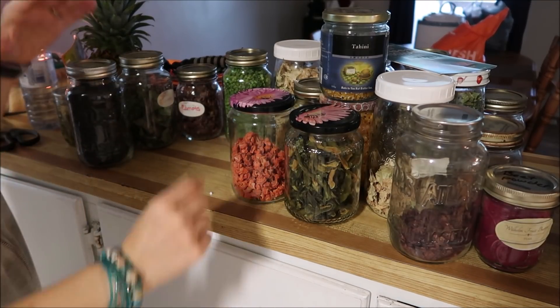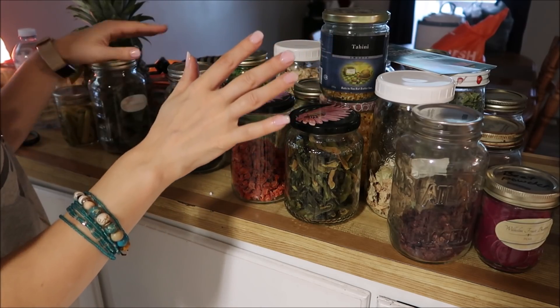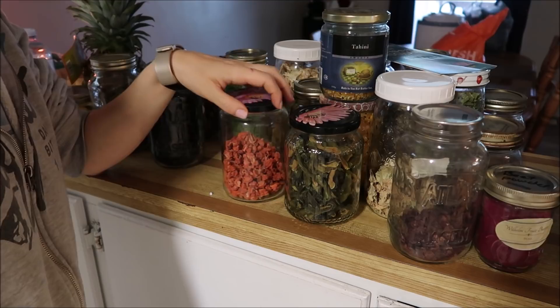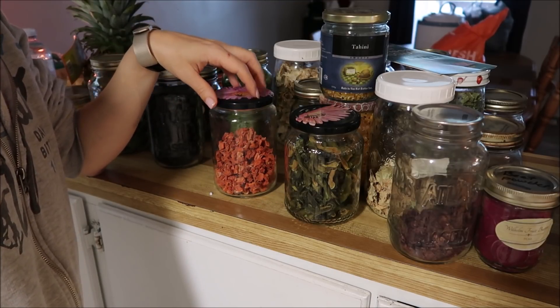Good morning everybody. So I thought I'd show you this — just ignore all the fruit flies, they're seriously going crazy right now. But I'm being asked how I store all of my dehydrated stuff because I'm not really showing it at the end of the video.